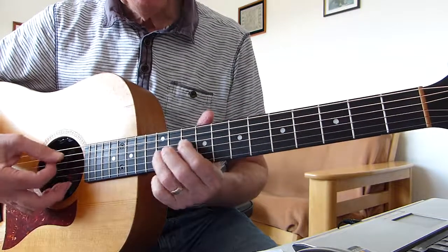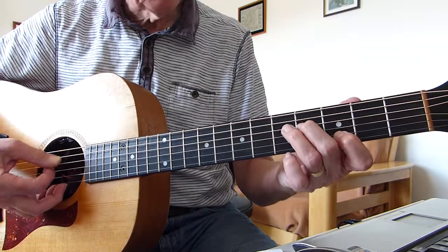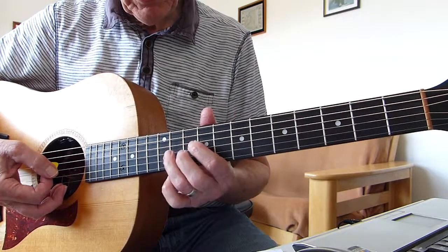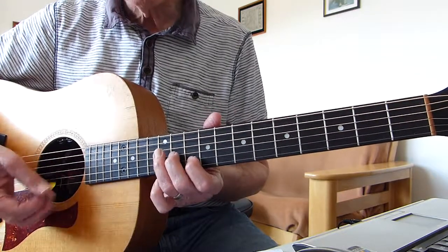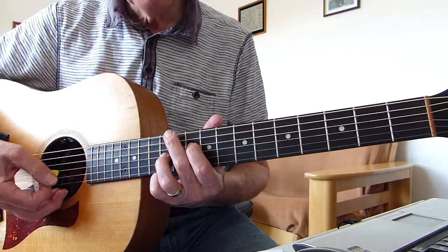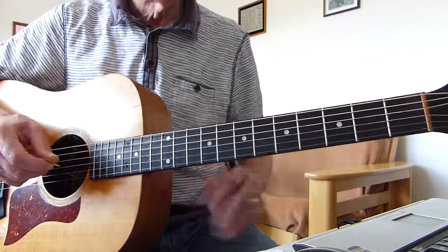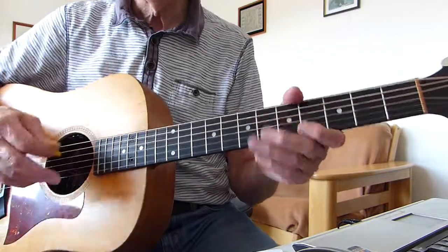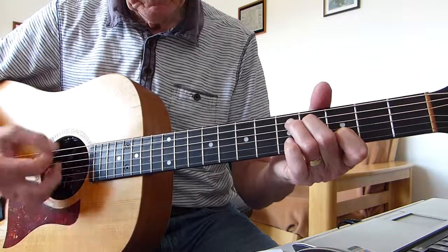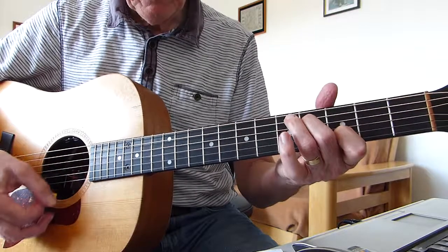Once you're doing those chords — the A minor 9th and the D suspended 4th — try not to hit the 6th string. Some people try to mute it by resting a finger on it and trying to kill it. I just try to be a bit more accurate with my strumming, 5 down to 1. So that's into the song — two lots of those chords, hit the 5th string. Alright, now the singing starts.